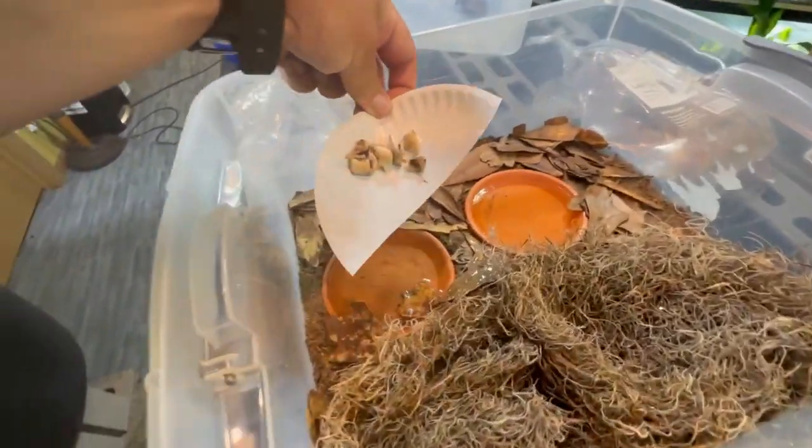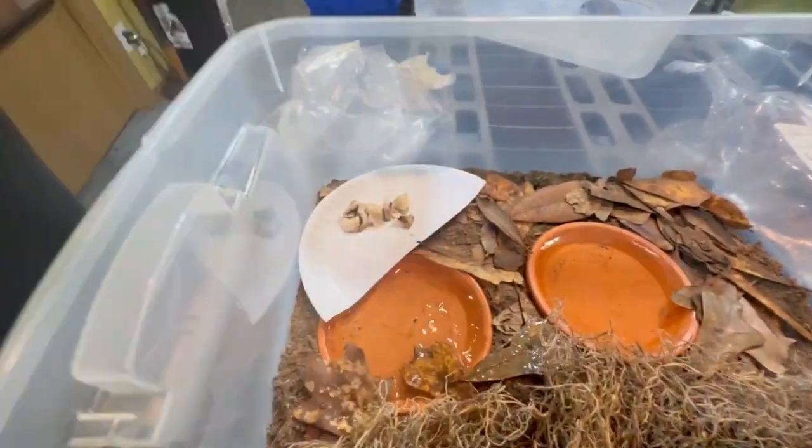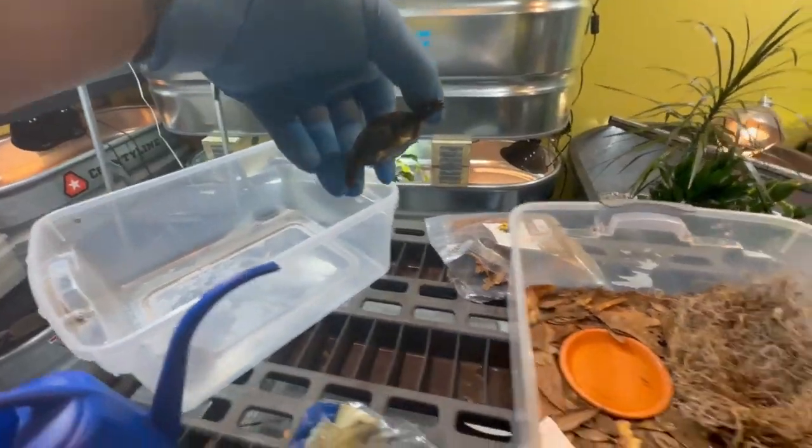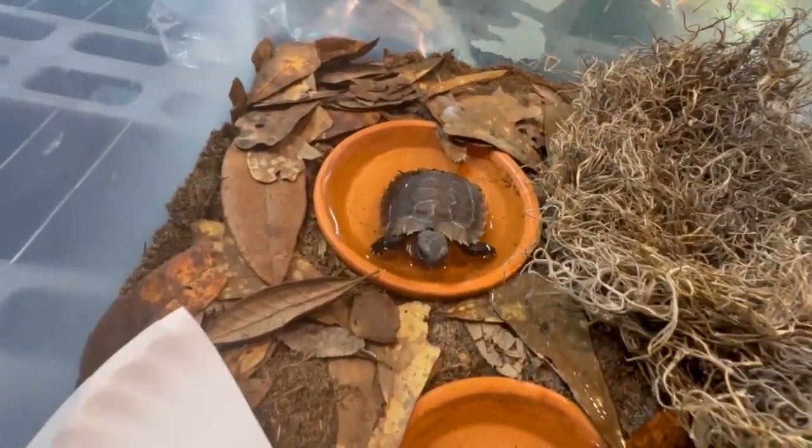And then we'll put some chopped mushrooms as their first dish. The last thing we do is try them out in their new homes.